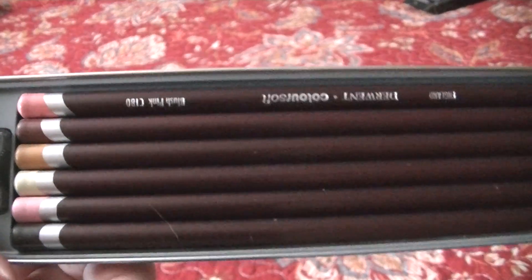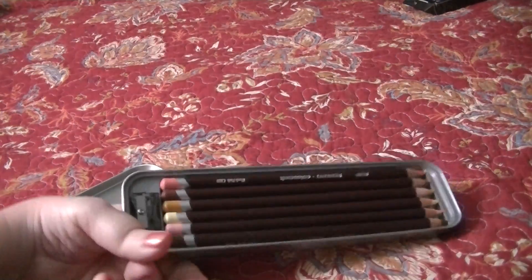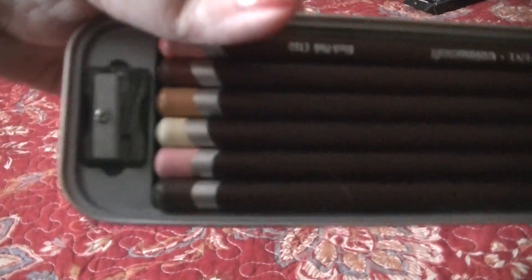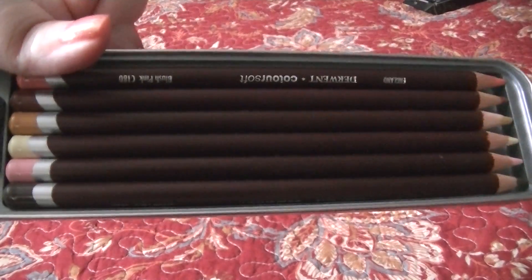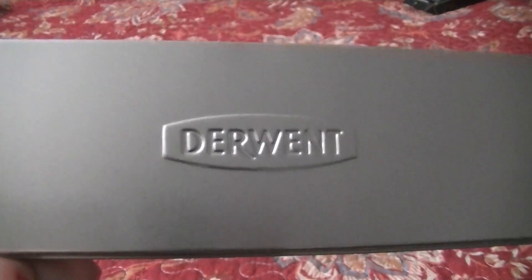I also picked up this Derwent skin tones set because I wanted to try Derwent pencils — specifically the Coloursoft line. I've only used them once so far. They come with a sharpener. The book I used them in had CreateSpace paper so it didn't do a great job, but that wasn't the pencil's fault — it was the paper. I plan on using those more soon.